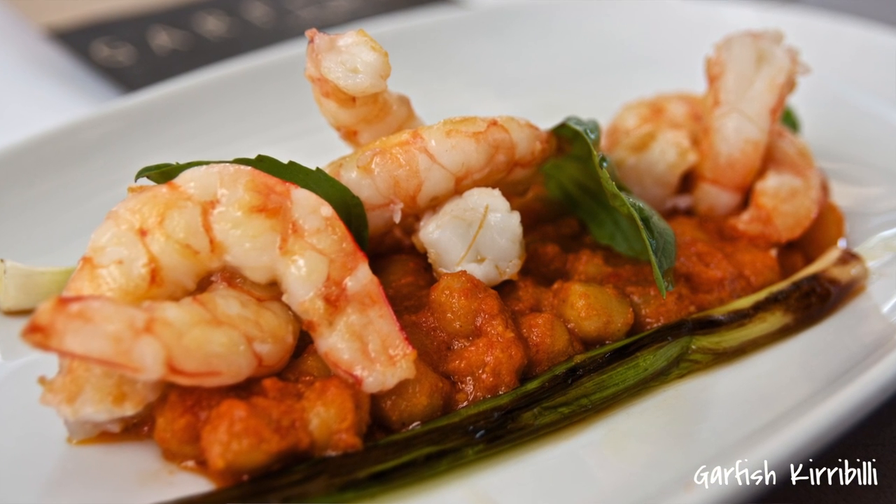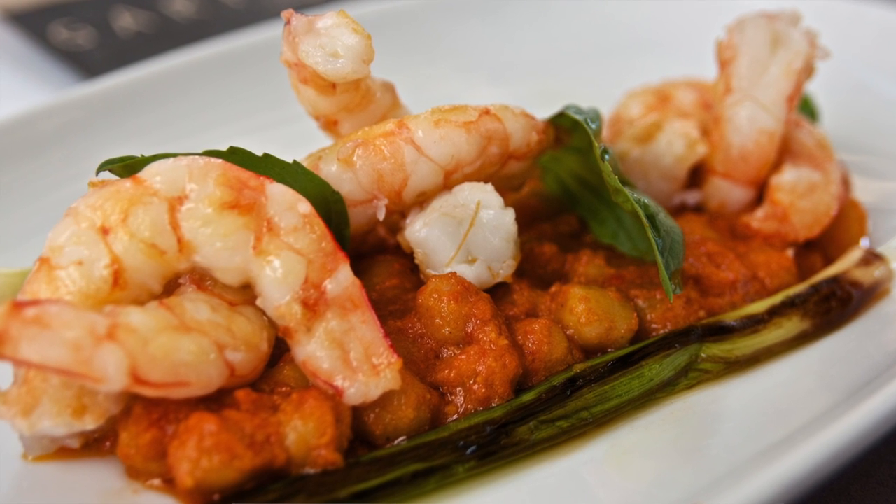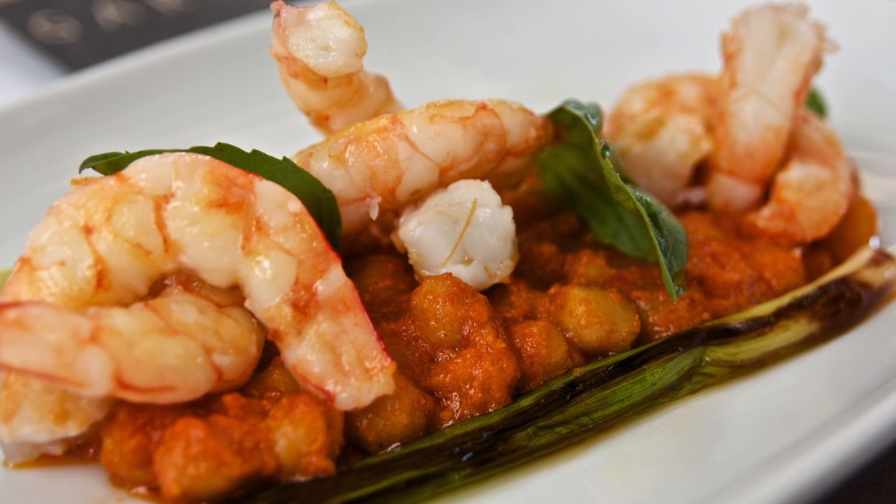Today we're at Garfish Currabili with Head Chef John Iken to have a look at one of his new spring dishes. The dish we're going to look at today is grilled southern king prawns with chickpeas, romesco sauce and grilled baby leeks.